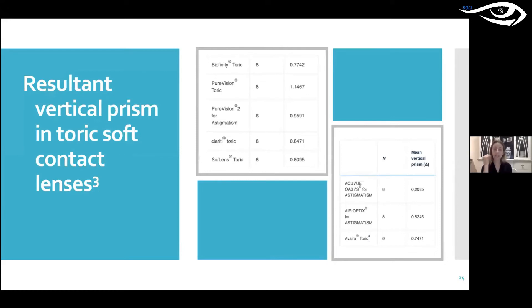You can see at the top of the chart that Biofinity Toric has 0.77 diopters of base down prism. Pure Vision has a lot — so if you really need one to two diopters of prism correction, Pure Vision will give you that for sure, without needing any custom designs. Over on the right-hand side, Acuvue Oasis for Astigmatism has almost no base down prism effect, which I found very interesting.